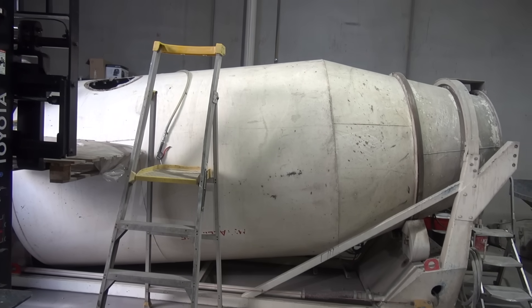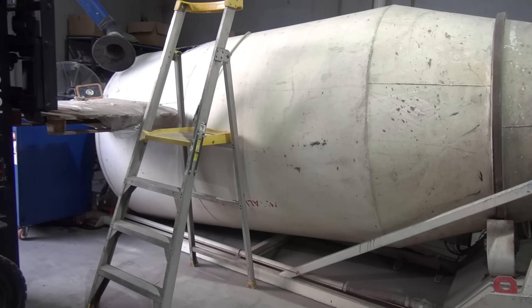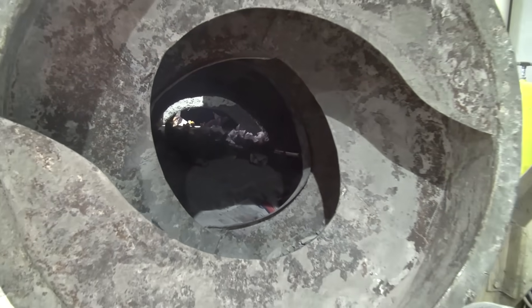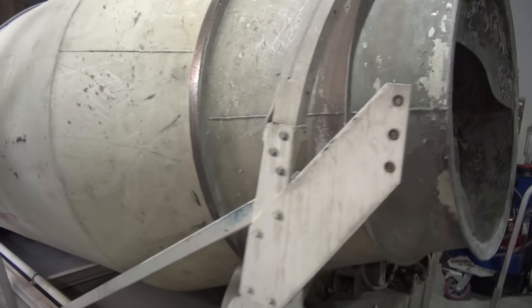Morning. Something a bit different today. This is a concrete agitator mixer thingy, and somebody let the concrete inside go hard — it's quite a problem getting it out. So we're gonna use explosives to have a crack at getting it out. Unlike Mythbusters, we're gonna do it the way that works. I've done a few of these before, mainly big concrete trucks, never a small portable one like this, so that's a bit of an additional challenge.